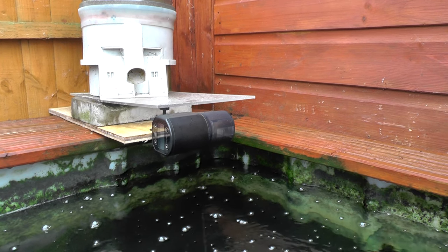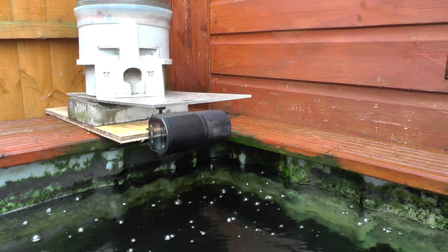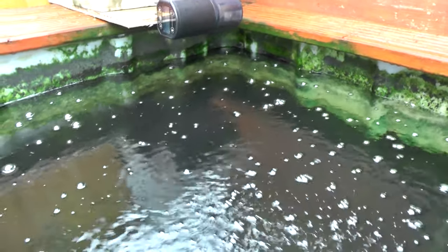I'm going to give them a decent amount of food in there. I'm not sure how they'll cope with the first couple of days until they get used to the water. But we'll have a look at them once they've settled.